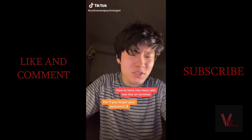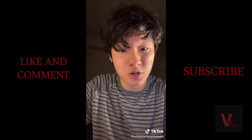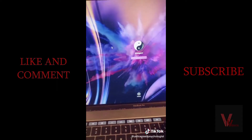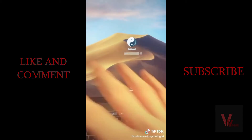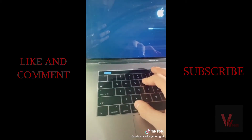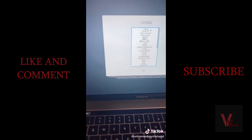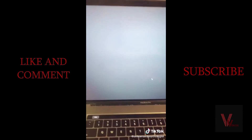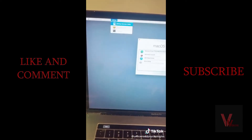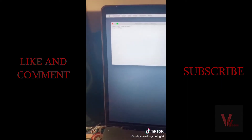Apple computers are so secure — I'm going to teach you how to break into them with one single line in Terminal. My new password is going to be four Ls. I can't go in because it's not my password, so let's change this. First step: start the computer in recovery mode by holding Command and R at the same time. For legal reasons, don't do this unless it's your own computer. Click on Utilities, Terminal, and then type in 'resetpassword' — that's all you have to type.